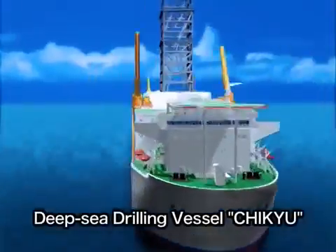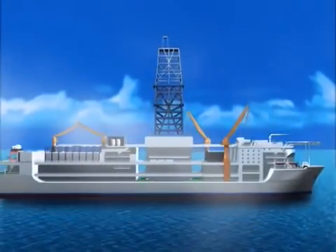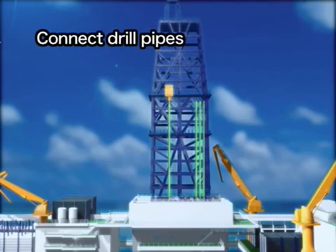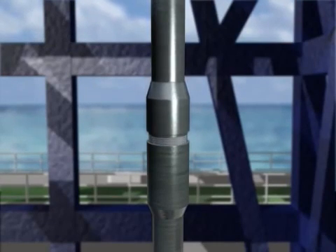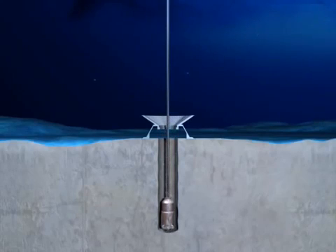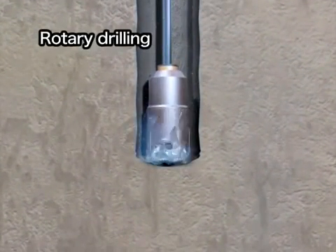Rotary drilling is used for ocean drilling. The drill pipes are connected one after another as they run down to the seafloor. The work of connecting the drill pipes and drilling the hole are powered by a motor on the derrick. The drill pipe has a drill bit attached to the bottom. With rotary drilling, the drill pipe is rotated and the drill bit at the end crushes sediment and rock to make the hole.